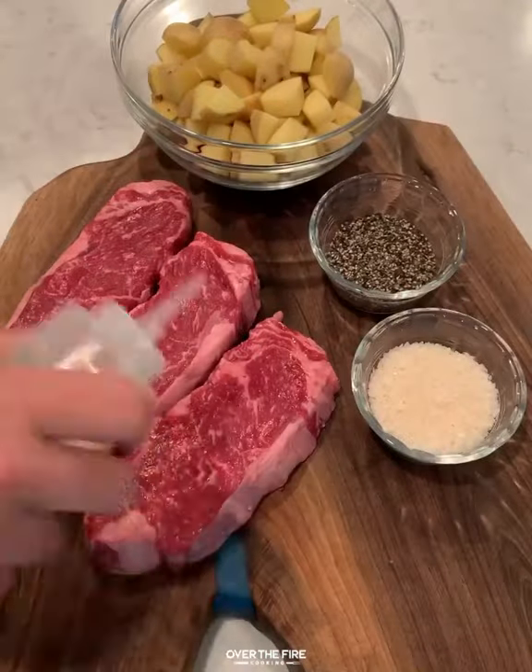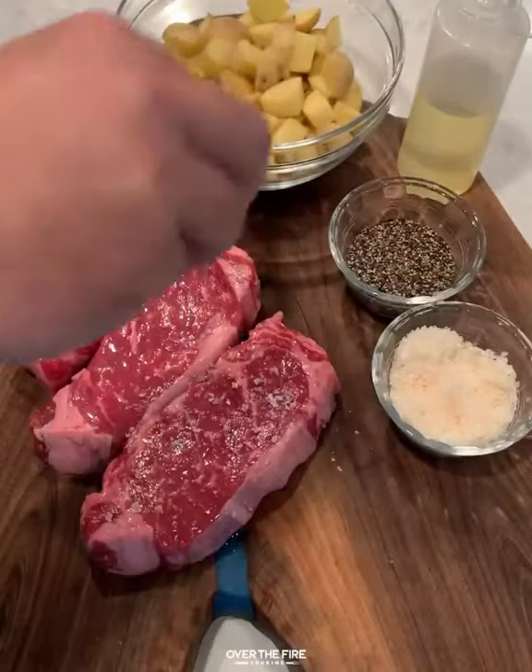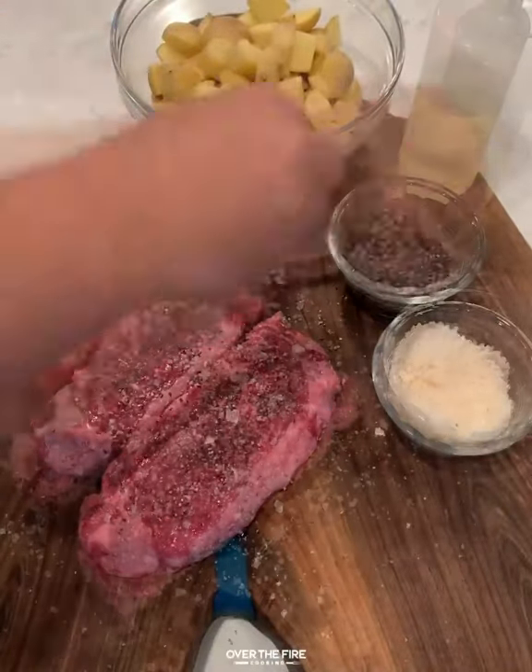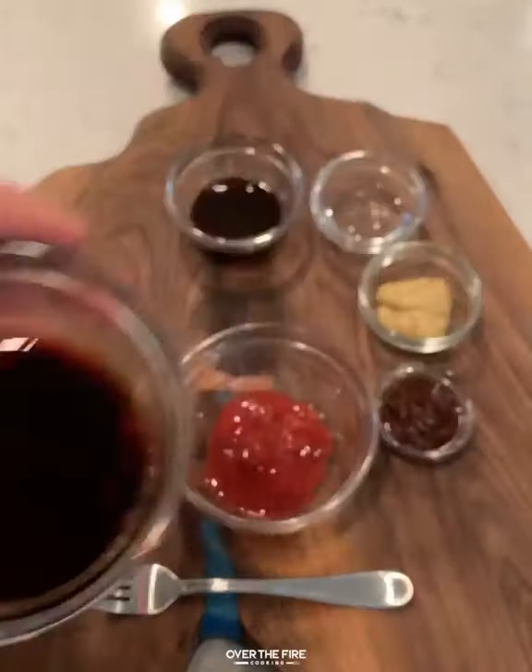Savory steak and potatoes are on the menu today. I'm going to keep it simple — salt, pepper, and a little bit of oil. Season these guys up and place them in the fridge for a little bit, then add some salt, pepper, and oil onto the potatoes as well.